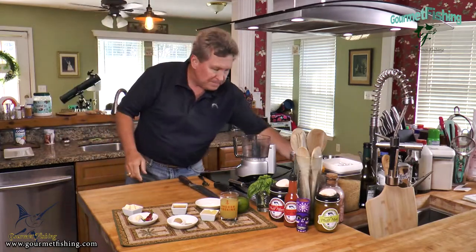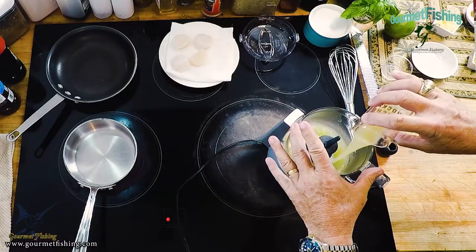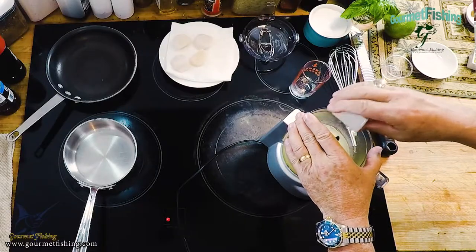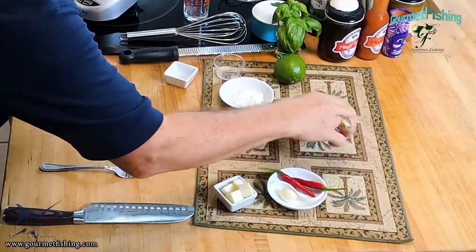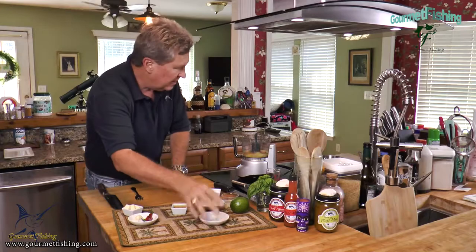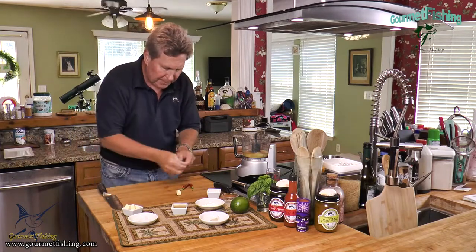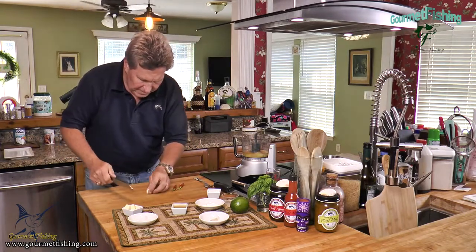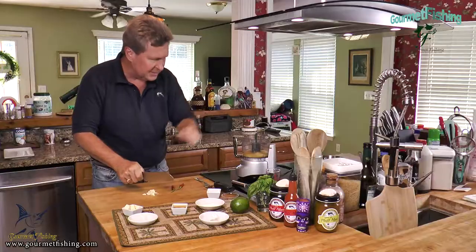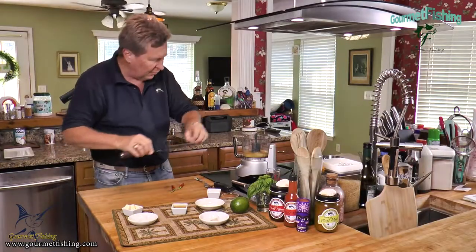First, we're going to add our pineapple juice to our food processor, then the pineapple chunks, and our dry ingredients — cayenne, salt, and the two sugars. Next, we'll chop up our garlic. Just a rough cut is fine; it doesn't have to be super minced because the food processor will take care of that for us. Add the garlic in — almost lost a little piece there.